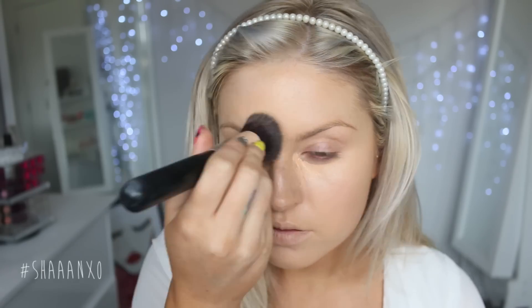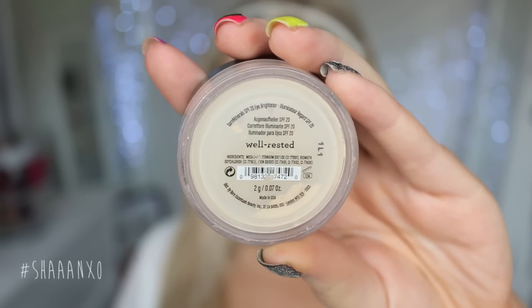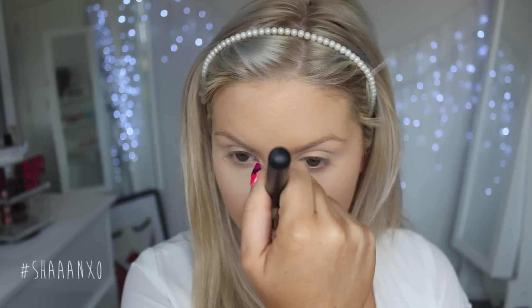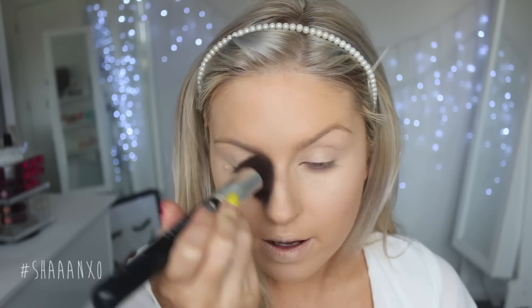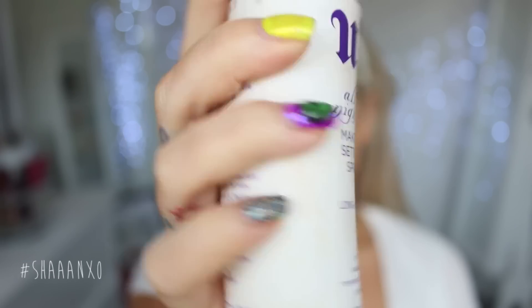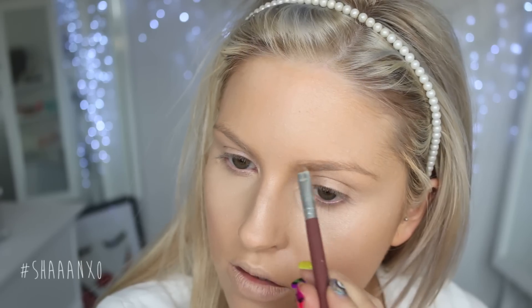Next I'm taking some concealer and just concealing under my eyes because I've been very tired lately, so they're not looking the best — you guys know how it is. I'm going to set the concealer and brighten up my under-eye area and highlight my face. I'm using Bare Minerals Well Rested with my small tapered face brush by XO Beauty, and once I've done that I'm going to set the rest of my face with a powder. Then I'm taking my Urban Decay setting spray and spraying this over my face to set my foundation and make it last.